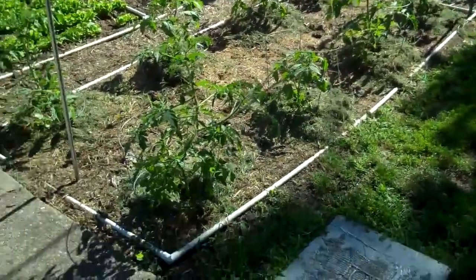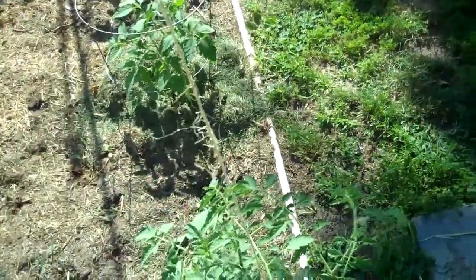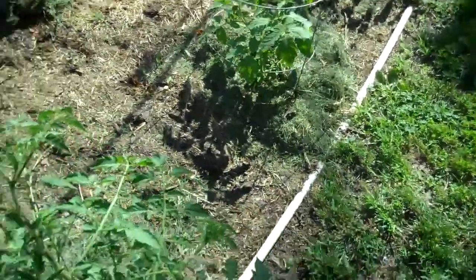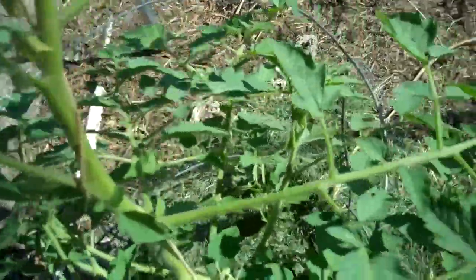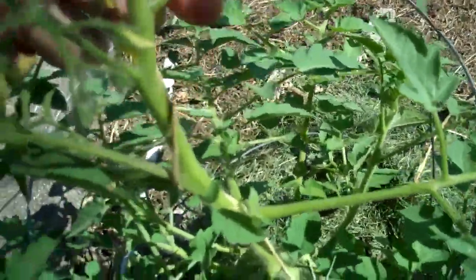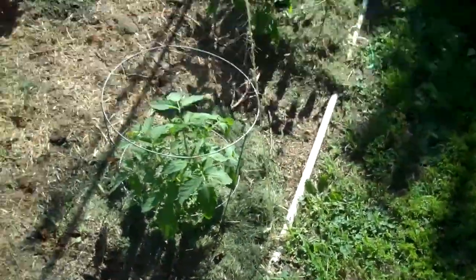The idea here is that as these tomatoes grow, I'm going to train them to climb this twine. How I'm going to do that is once they reach the point where they're touching the twine as they're growing straight up, I'm going to take each plant, like I've done with this one here, and just kind of twist it around the twine. The twine will stay twisted along the main vine because of the branches coming out of the tomato that kind of hold it. I'm just going to continue to do that as it grows, so it should work out pretty good.